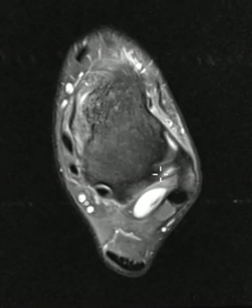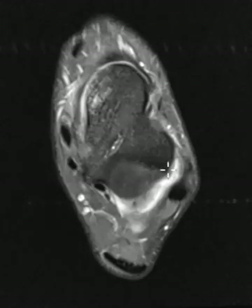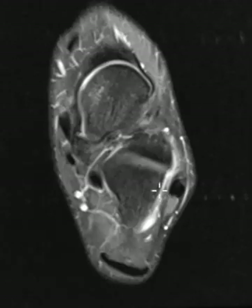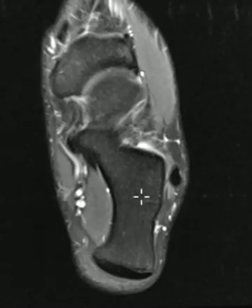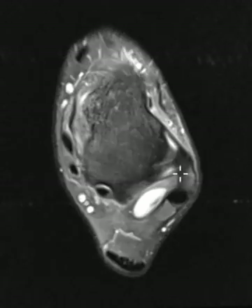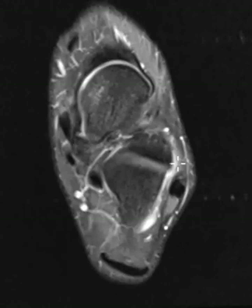This thick one here is called the posterior talofibular ligament. It's almost never torn — this is really strong — so we expect this one to be intact. We have another one down here called the calcaneal talofibular ligament that comes off the calcaneus. It wraps underneath these peroneus tendons and goes up to the fibula. I don't see it in this patient — it's probably torn. I just don't see it very well.